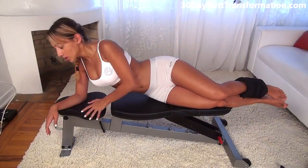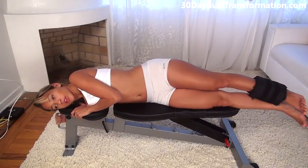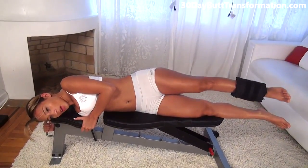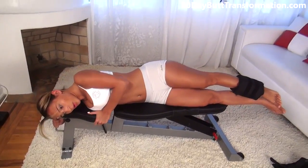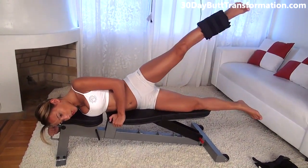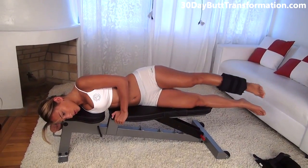The next exercise we're going to do is really going to target the side of our butt. You're going to lay on your side like this, holding onto the bench with your legs straight. Lift up as high as you can and come back down. You should really feel the side of your butt working. Squeeze, go as high as you can and go slow — make sure you're doing it right.